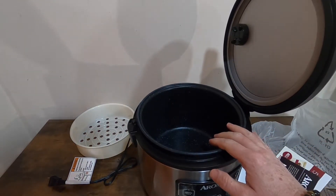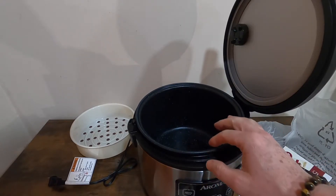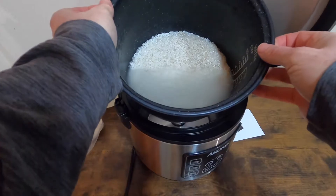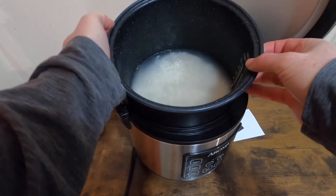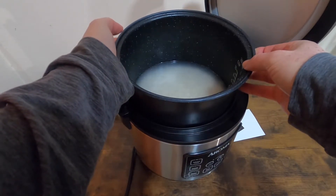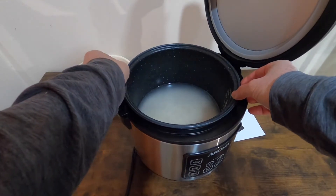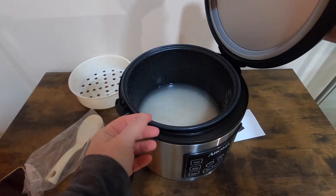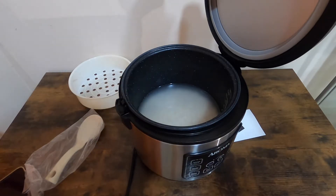So I'm going to put some rice in, wash it, and start cooking. The rice is washed — I put about 3 cups in there with a little bit of water, just above the rice. I also washed the lid and the pan, so everything is clean.